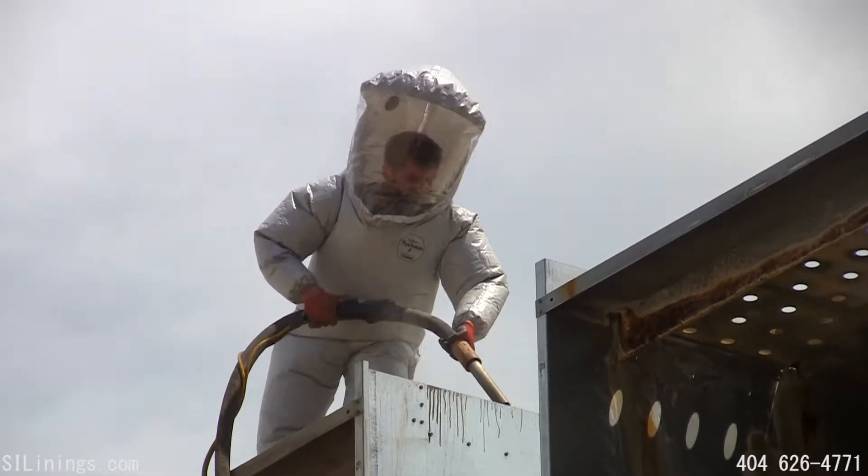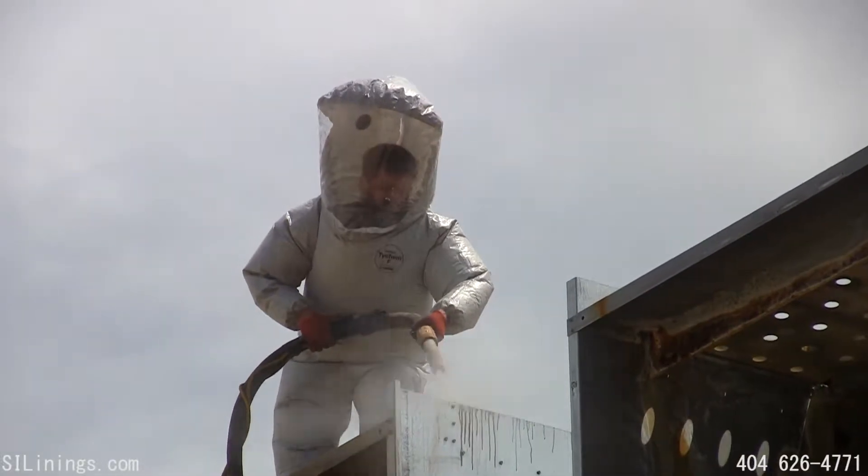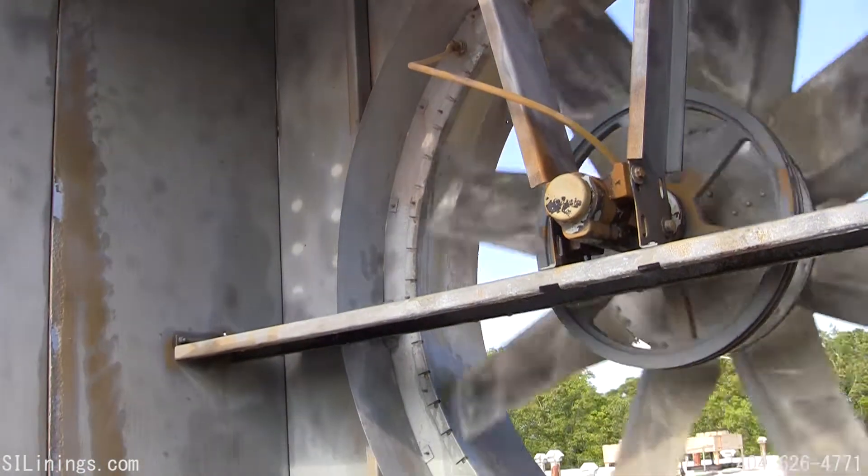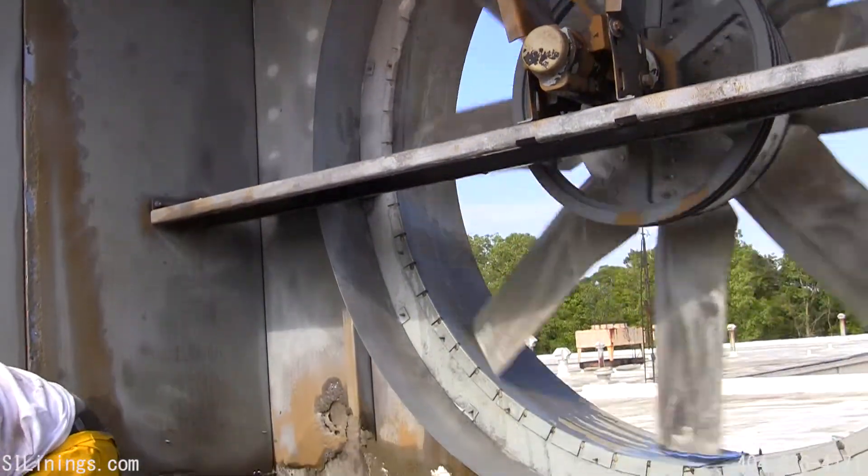Let's take a look at the top edge of the cold water basin. The vapor blasting is now complete. We are ready to apply our two-step priming system.